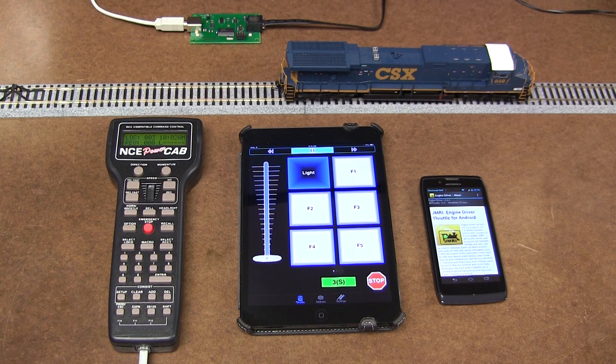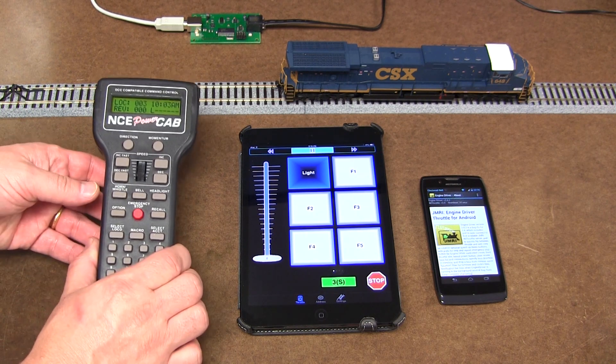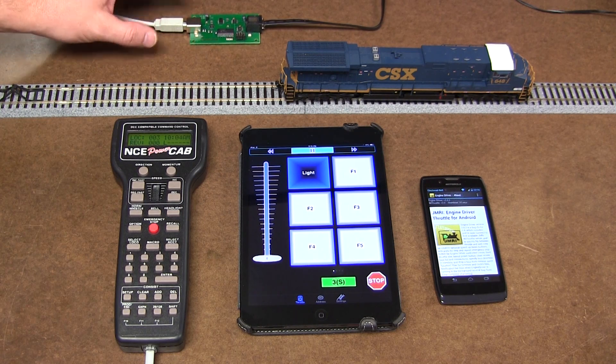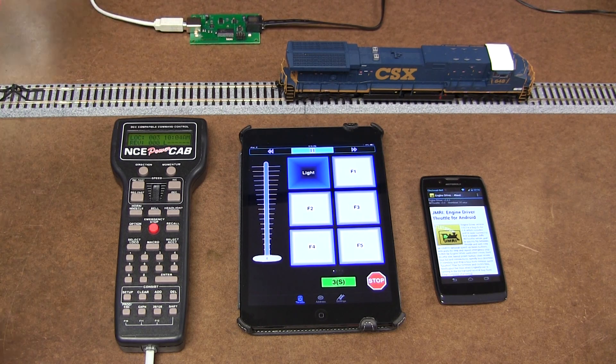Hi there, this is Alex with DCCTrain LLC, Maltrain Store in Cincinnati, Ohio. Today I want to show you how I'm using NC PowerCab with NCUSB computer interface. It's connected to a regular PC, a computer about four years old with Windows 7.